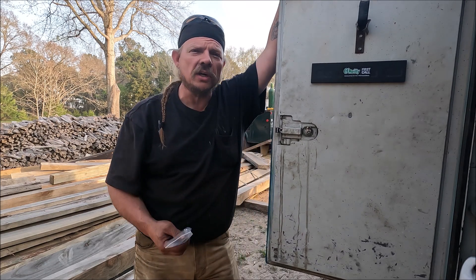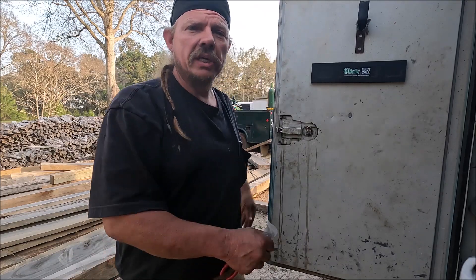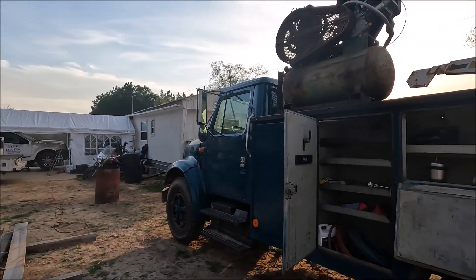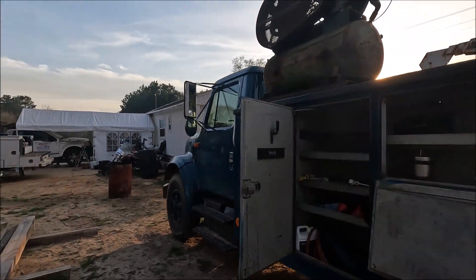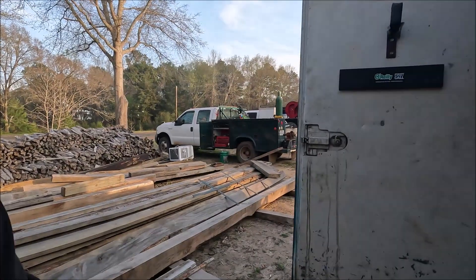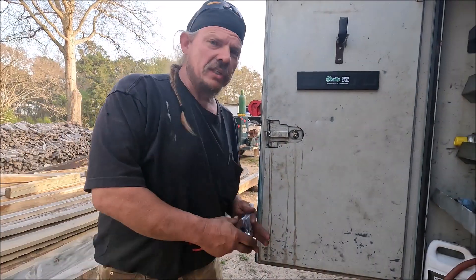Welcome back to Country Homestead. In this video we're going to be installing some new locks in our service truck. We bought a new — well, new to us — service truck. We've been rigging it out. My old service truck right there bit the bullet, it ain't no good no more. Tired of working on it.